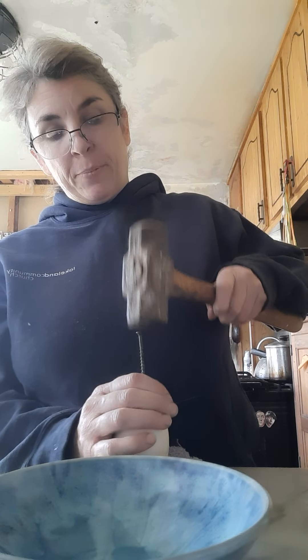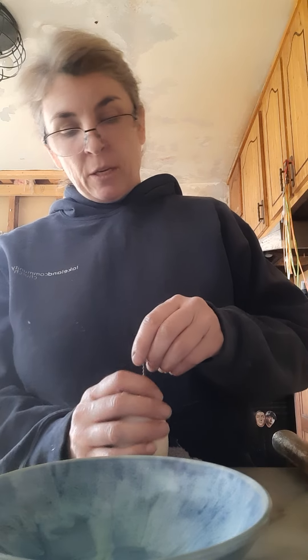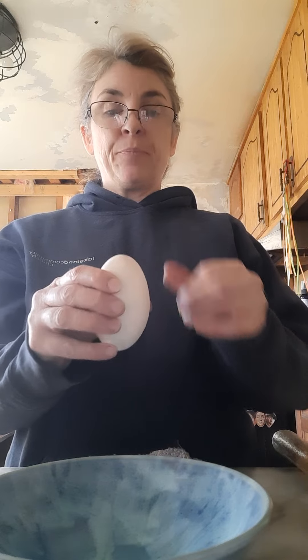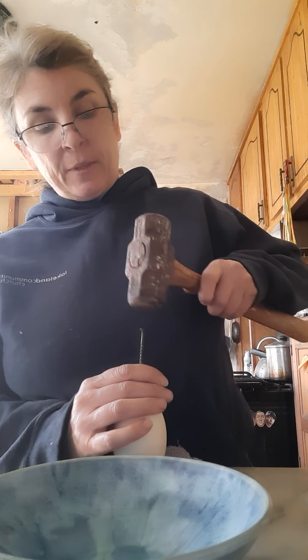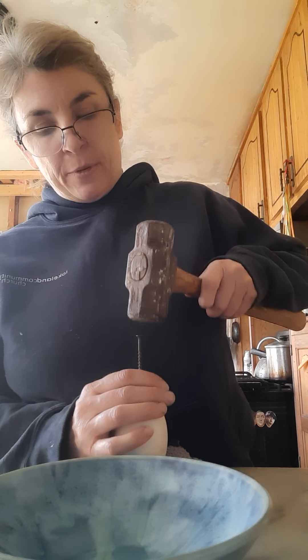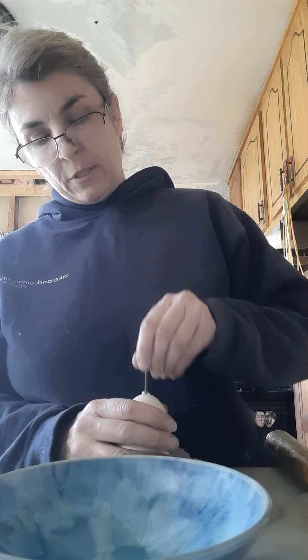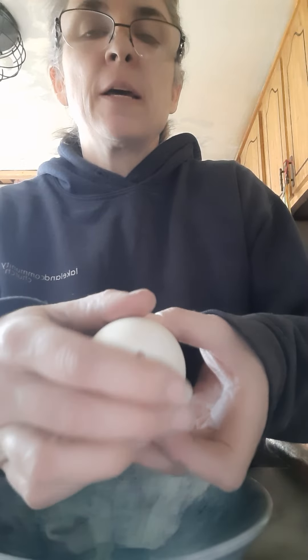So you want to tap the screw into the egg, and then you kind of want to move the egg up and down in that hole to make it work. Then you're going to flip it over and do the same thing to the other side. Tap the screw here. Make sure that hole is nice and clean. You'll see I've got a hole on that side and a hole on that side.